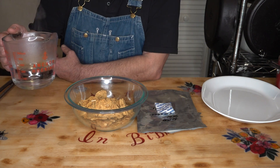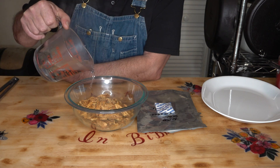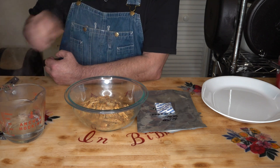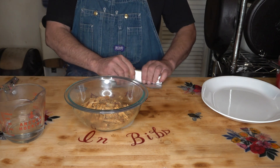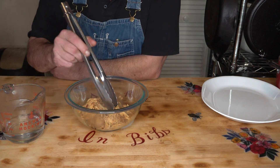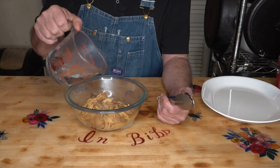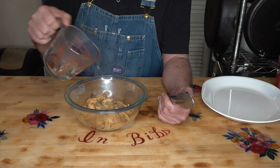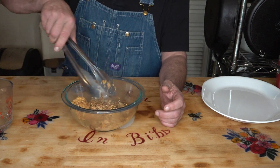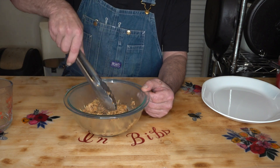What I have here is a cup of boiling hot water from my Keurig, and we are going to sparingly add this because I don't want it too runny. We know that shredded chicken rehydrates very well, and it should be almost instantaneous, to be honest with you.